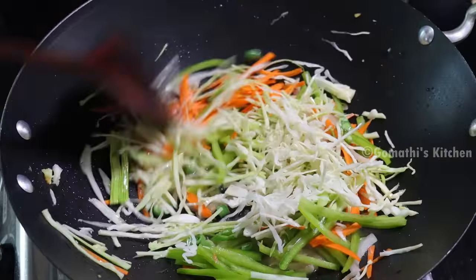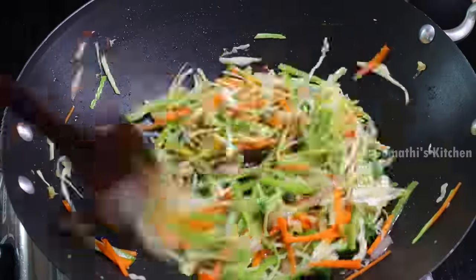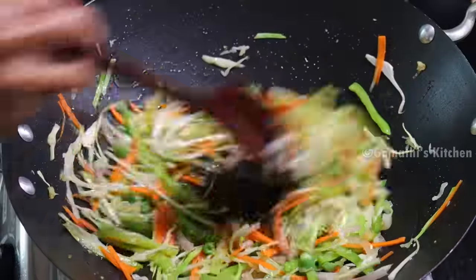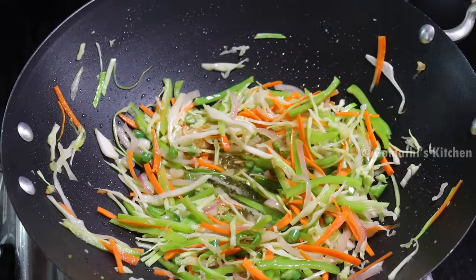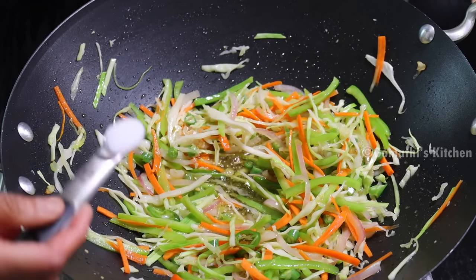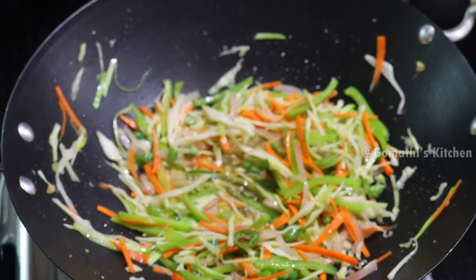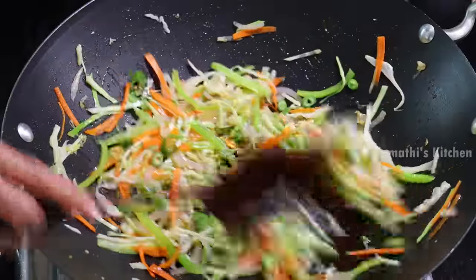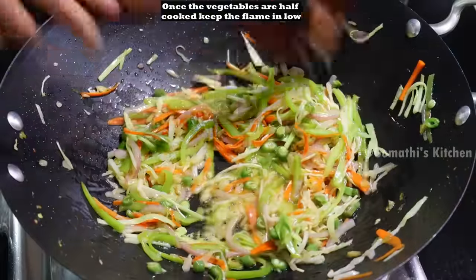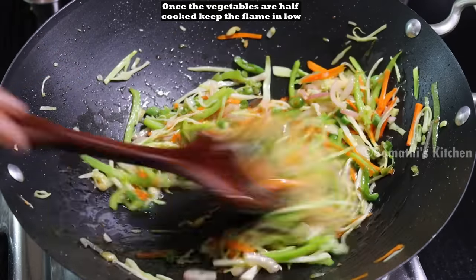The oil is ready. It is ready to taste. Add 1 cup of beans. We will add 1-3 teaspoon of beans and a sauce.